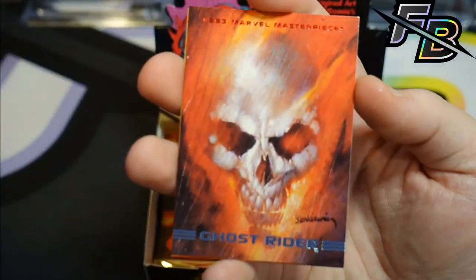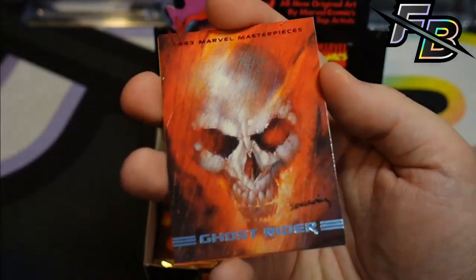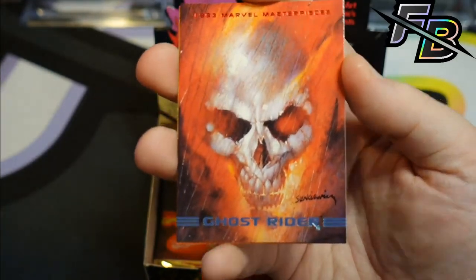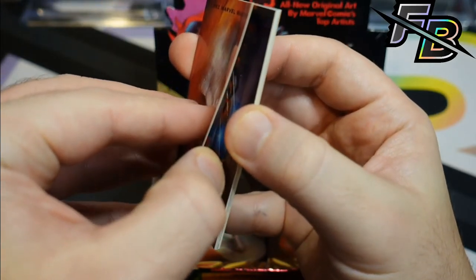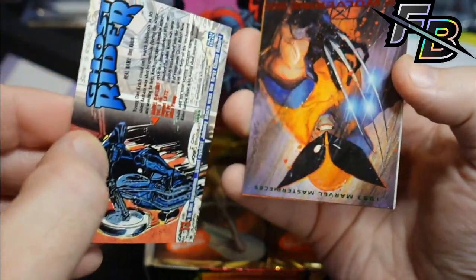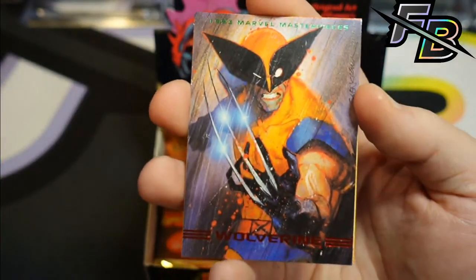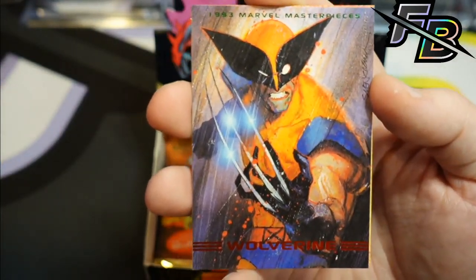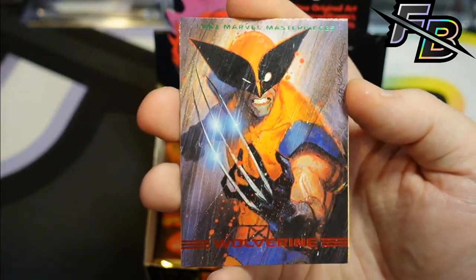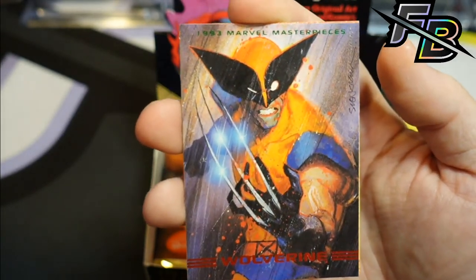Oh, this is Ghost Rider — wow, what a card. That looks like there's a crease down the middle. Yeah, this card's creased. It's a really cool looking card. Oh god, this thing is practically glued together, and it's the frickin' Wolverine. Damn it. You gotta be kidding me. It's always my favorite cards that are just the absolute worst. That's a crazy Wolverine. I hated this card when I was a kid, but it's growing on me more as an adult.